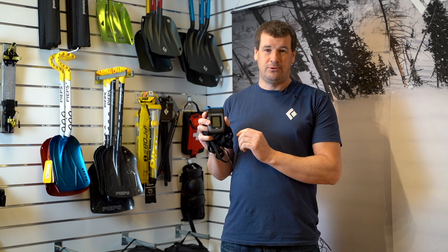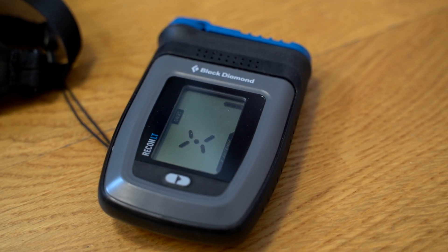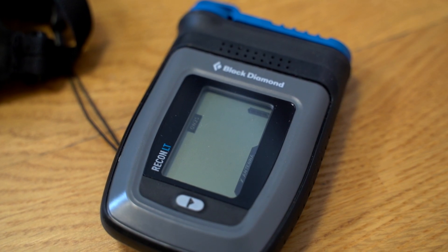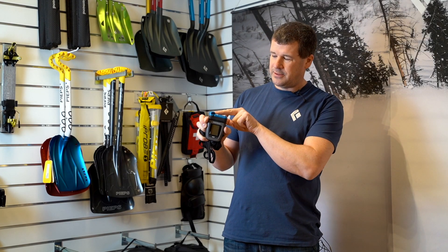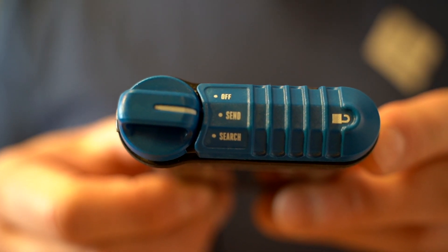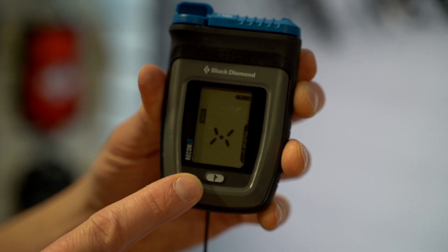It has Bluetooth connection so you can update it yourself. It's super easy to use. You have an on-off switch up here, and send and search are all done from the top here with the locking mechanism. You have a flag button also — super easy to use.